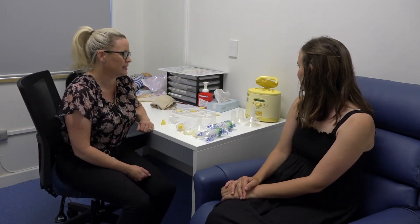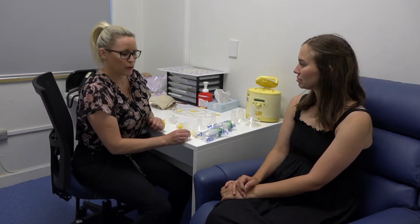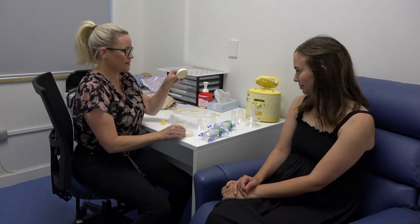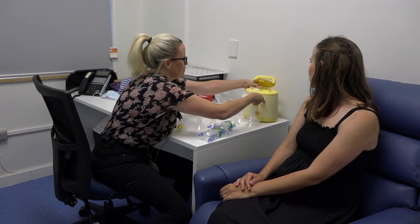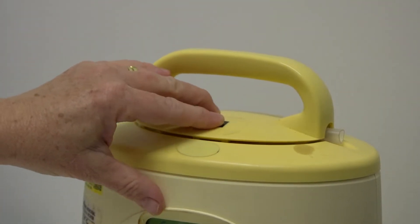Today we're going to be using the Symphony pump, which is this yellow pump that you can see here. This particular pump has a program called the maintain program, so that's what we're going to use today. We need a little bit of equipment: we have some caps and membranes which fit into the top of the pump here — they just snap in there — and then we just close the lid.